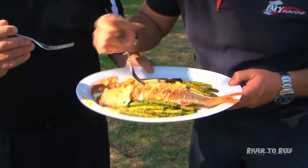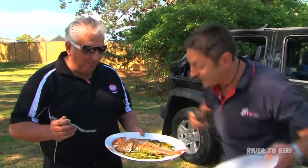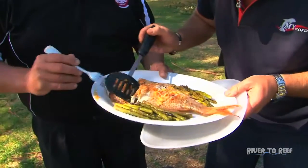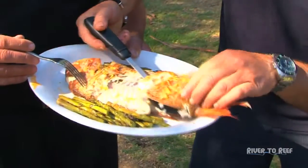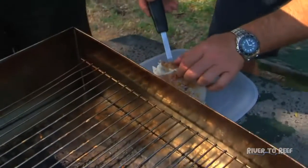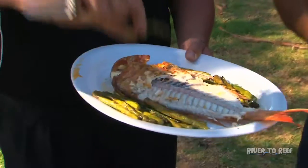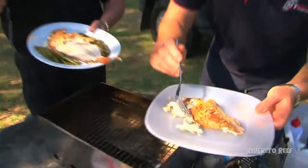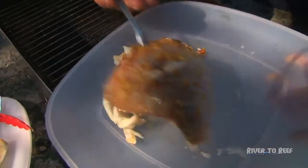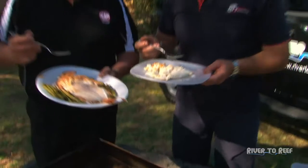That is delicious. That's something different — that is honestly awesome. Now let's remove this off the top. Look at that — hopefully it'll stay all in one piece. Look at the way it just separates off the bone. Wow — perfectly cooked. No blood through there, really really moist. Let's try an asparagus — even they have a delicious taste. Oh, phenomenal! Look how that fish is so beautifully cooked. It just absolutely has so much moisture in it. I think we nailed it, mate.